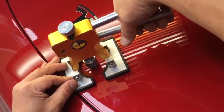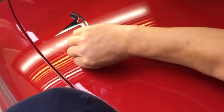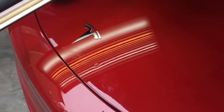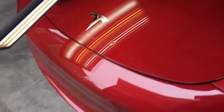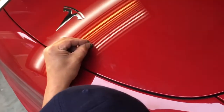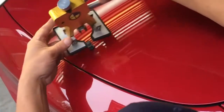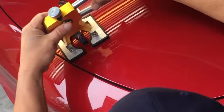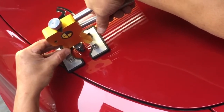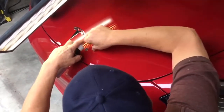I want the glue to stay on the car so that when I pull it off, I'm just pulling off the glue. I might not be able to get that last little bit out. Being the super perfectionist that I try to be, I might have to get in there with a tool. This is the third pull — you guys are seeing everything on this one.